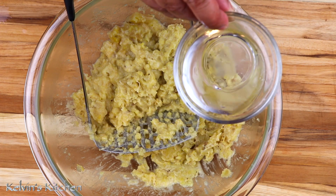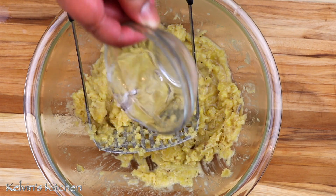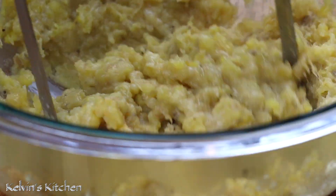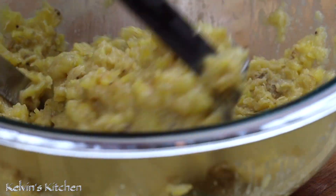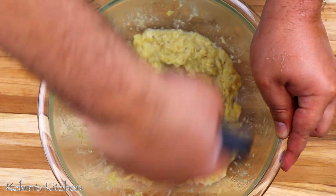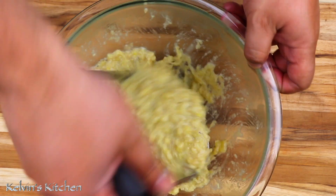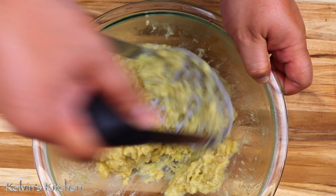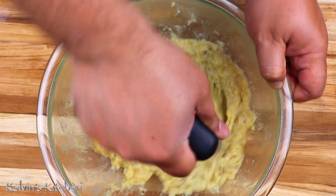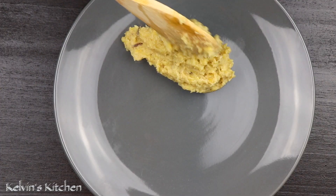Plantains tend to get really hard after they're cooked. I know a trick on how to keep them nice and soft — add a little bit of cold water. Keep mashing the plantains until you get it to the texture that you prefer. This mangu is ready and you know what time it is — it is serving time!